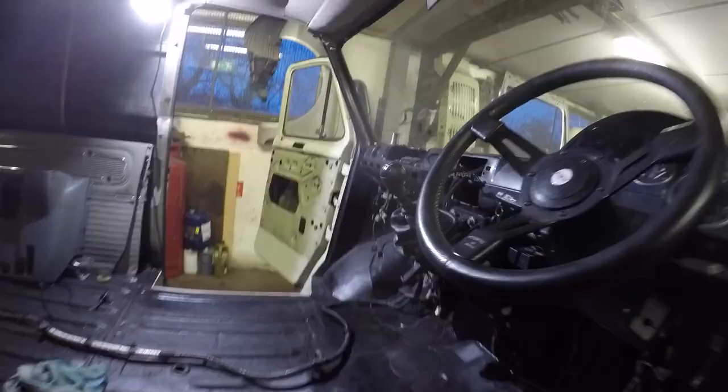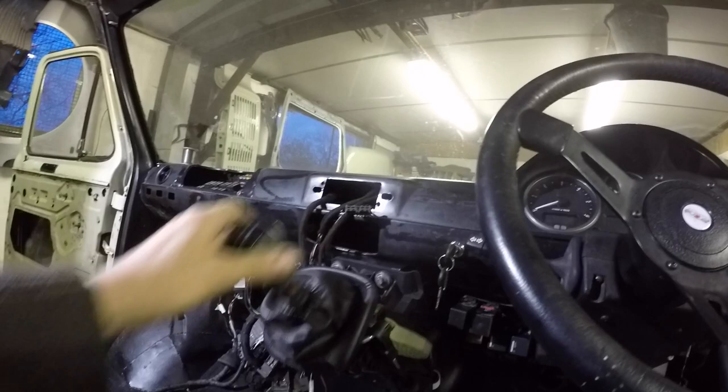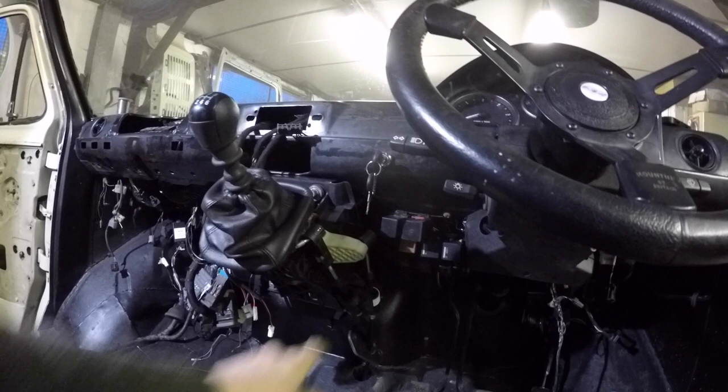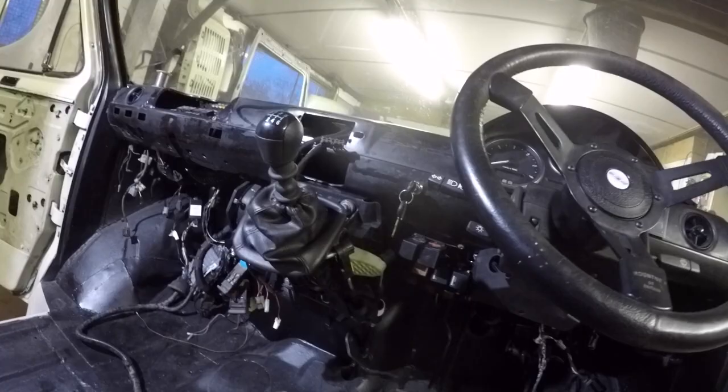It's working - absolutely buzzing! Happy days, mate. They're a bit of a cheap cable - only paid 25 quid for these ones - so I'll see how they get on. I might treat myself to some genuine or OEM ones or something, but I'm glad that's working. Just had to put a zip tie on one of the brackets because it snapped a little bit on the top one there - it's just had a chunk off - but yeah, well chuffed with that now.